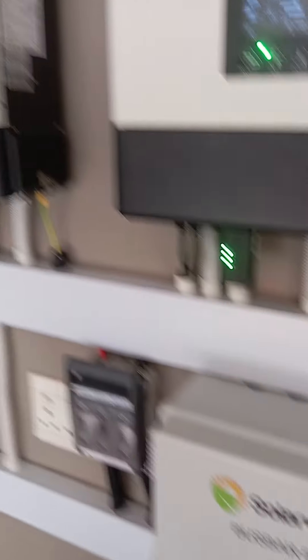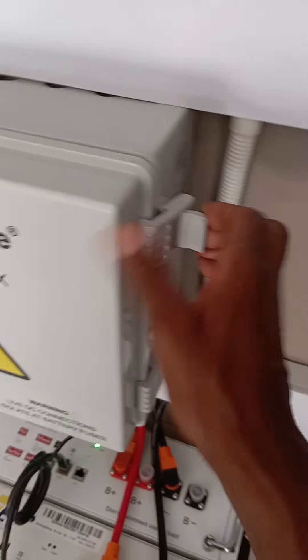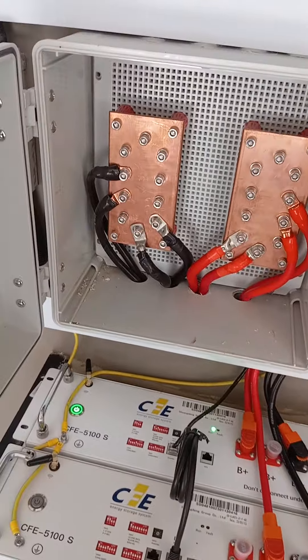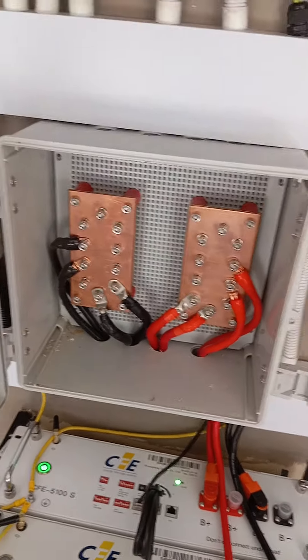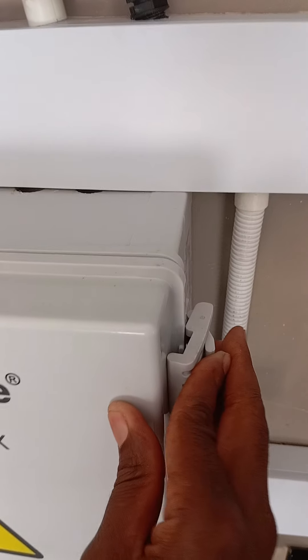We have configured them online so that they can communicate and work together. We also have a battery combiner box here, compliments to SolarWise — nice boxes they have. That is our setup from fuse disconnector to combiner box, combiner box to batteries. We've still got space for more batteries.